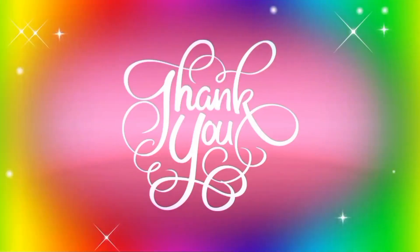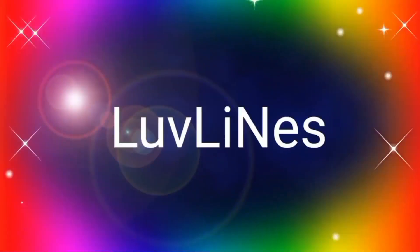So that's all for now, thank you so much for watching. Once again, this is Lovelines. Have a good day and God bless.